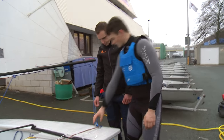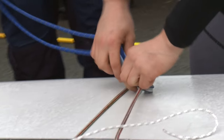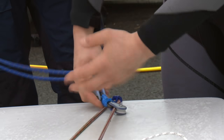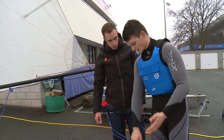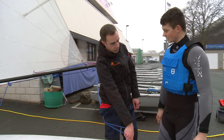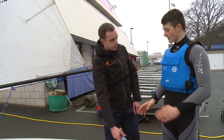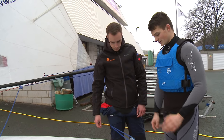Moving on, we need to make sure the traveller blocks have a lot of tape around them so they don't move — or move as little as possible. This is because they can get twisted and jam while sailing, and obviously that's not good. Some of the newer boats come with a solid block there. If you have the black blocks, you don't need to tape them — they're really good already, so you can just leave them.